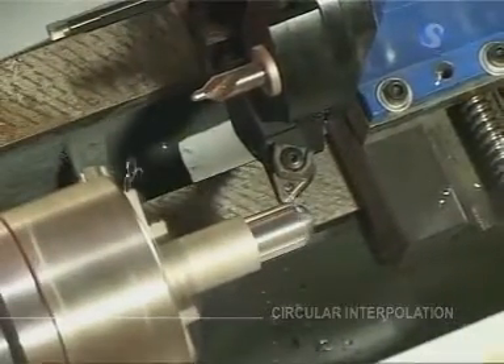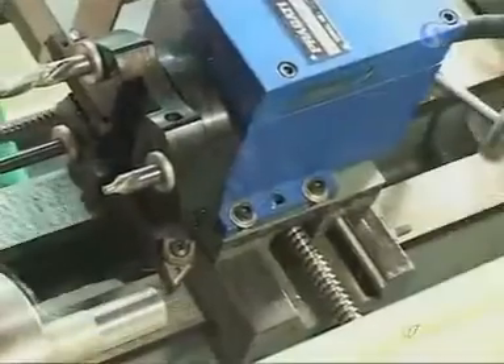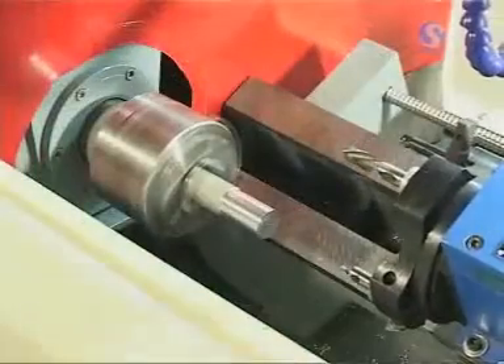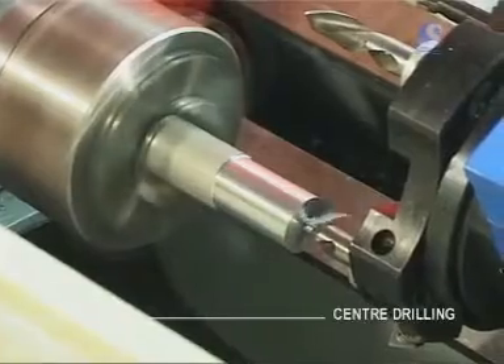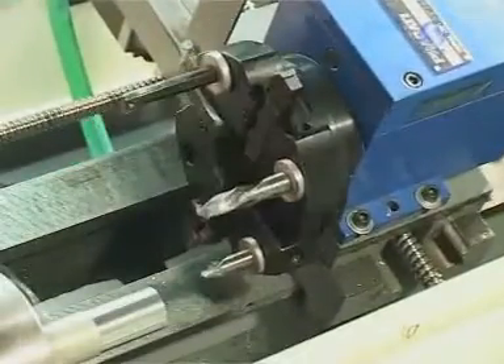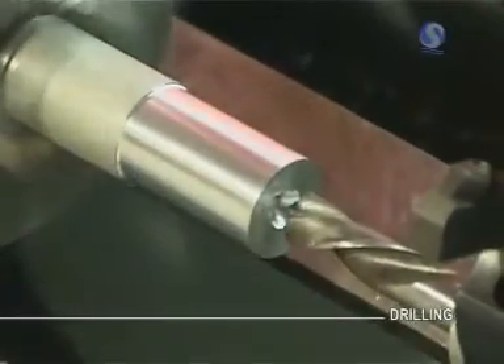All operations like facing, turning, circular interpolation, linear interpolation, taper turning, drilling, boring, and thread cutting can be performed on this Sine Wave CNC lathe trainer. An industrial-grade 8-station tool turret is used so that all operations can be performed using a single program cycle.